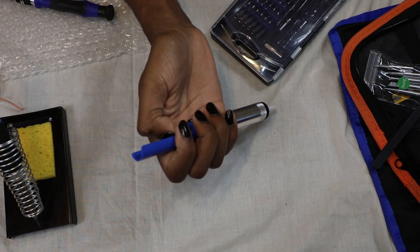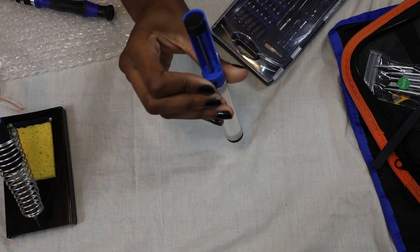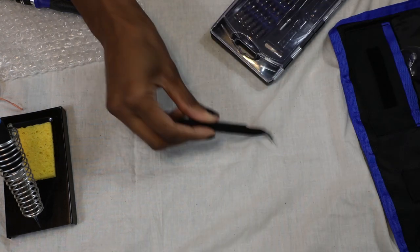I also have a soldering pump — you prime it by clicking it in and pressing the button to suck out the melted solder. I'm also using angled tweezers that came with the kit.